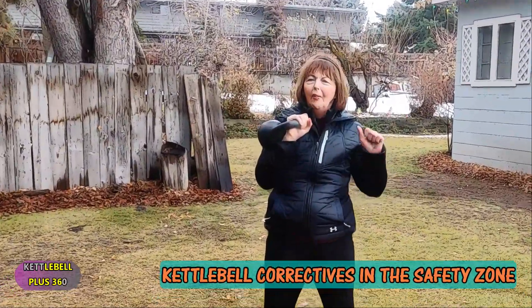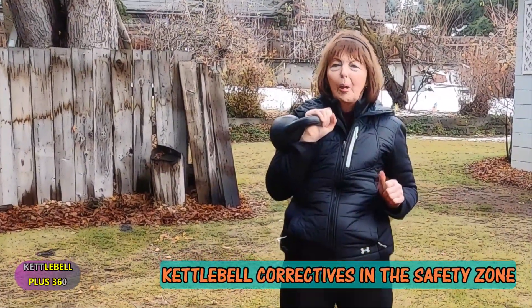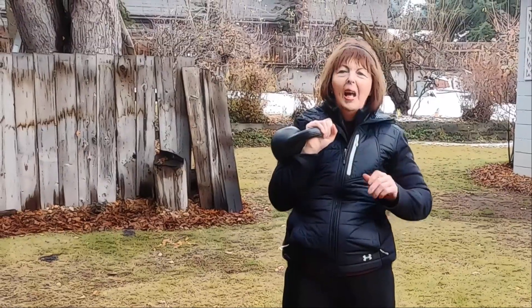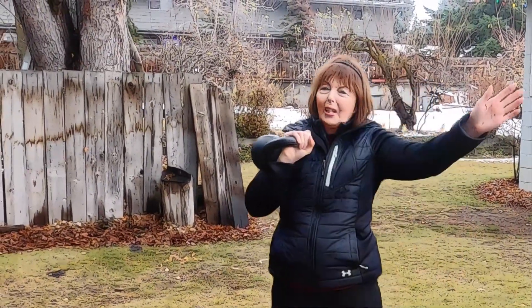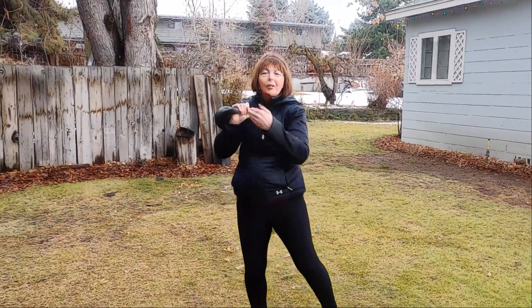This is the kettlebell lady of iron with Kettlebell Plus 360. Thanks for watching — until next time, stay in the safety zone.